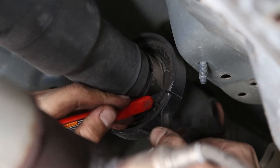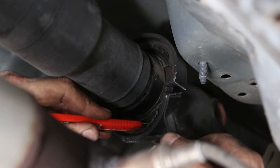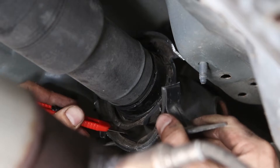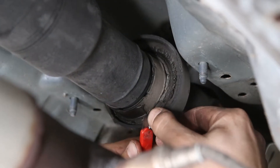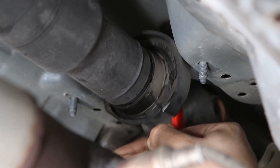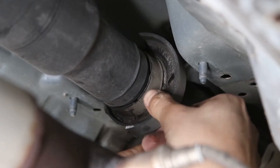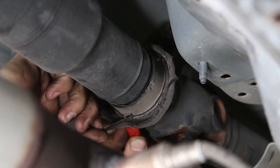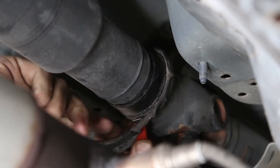Use a razor blade to cut all the way around the bearing to release it completely. Then use the razor blade to trim down the center rib, leaving the base layer of rubber intact.